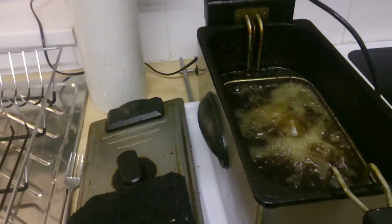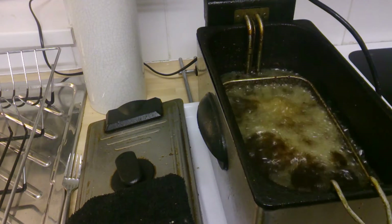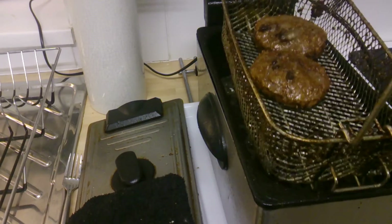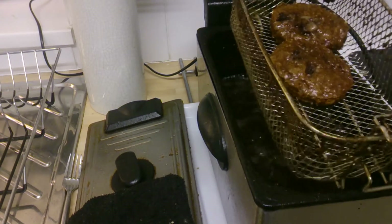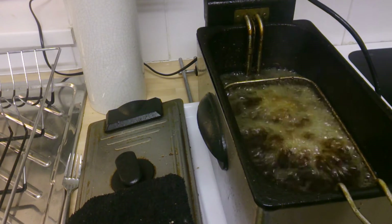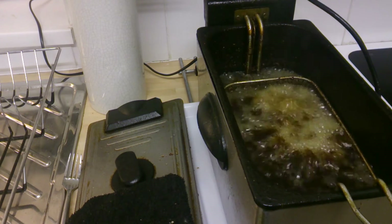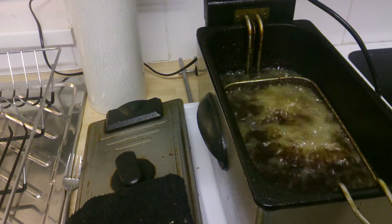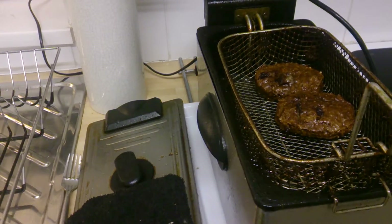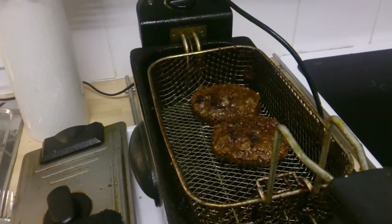Okay, these are about done now. I think it's been cooking in just under five minutes in the deep fat fryer — the mini fryer. I'm going to bring them up now, maybe a bit longer. It makes a lot of racket in there because there's a lot of water and everything else in those burgers.